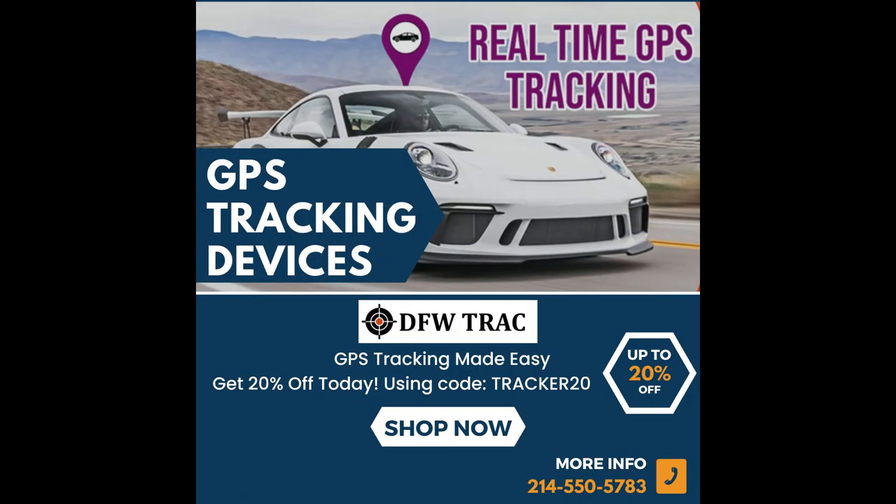I get all my GPS devices at DFWGPStrack.com — I'll put a link in the description. And of course, like, share, and subscribe, and good luck tracking today.